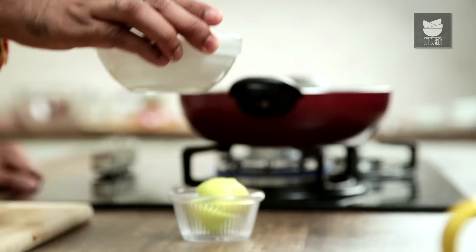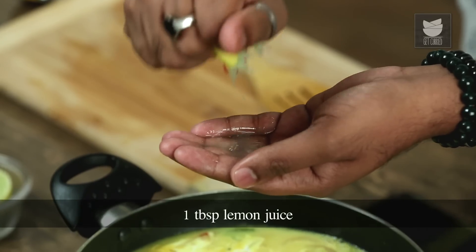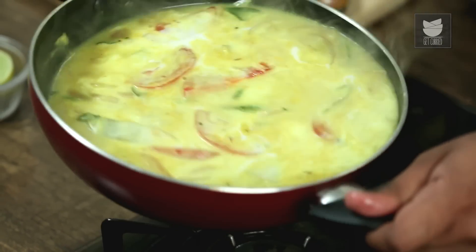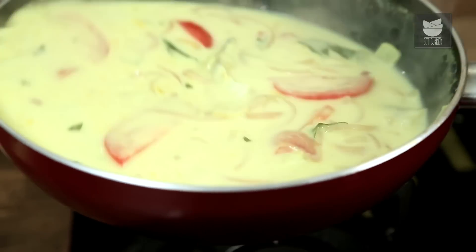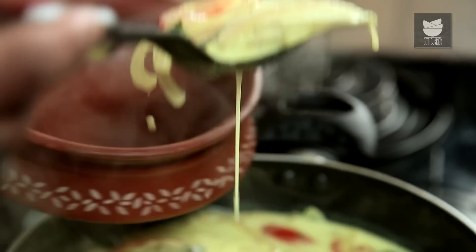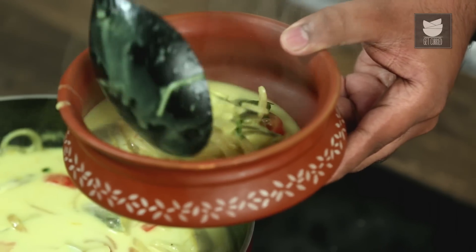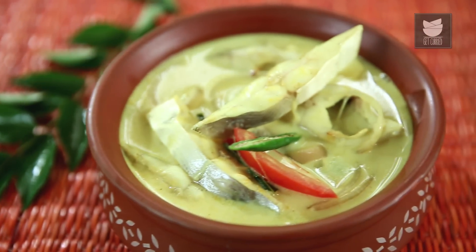The Pomfret is perfectly cooked. Final 2 ingredients: the first one is thick coconut milk, and along with that, a tablespoon of lemon juice. Turn the flame off, and lastly, give this entire thing a swirl — do not mix with a spoon because you may end up breaking the pieces of fish. Your traditional homestyle Kerala Fish Moily is ready to be savoured with a bowl of steamed rice. Do not forget to like and share the video and subscribe to Get Curried.